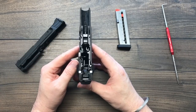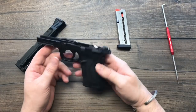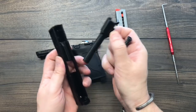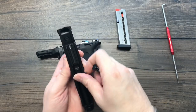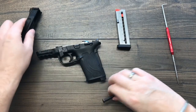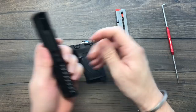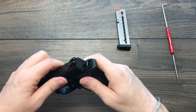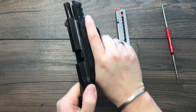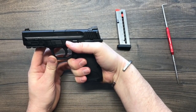Easy to take down, easy to clean, easy to maintain. You've got your trigger, trigger bar, and hammer — it's all right in front of you. The 3.675-inch barrel and recoil spring drop right in. The recoil spring on a .380 is fairly light-duty, which adds to the easy-rack slide. Pop it back together — easy to rack, easy to shoot, and it trains you to do it right. That's the M&P .380 Shield Easy.